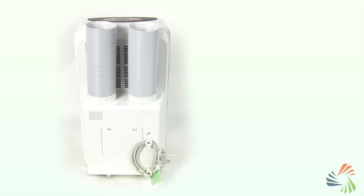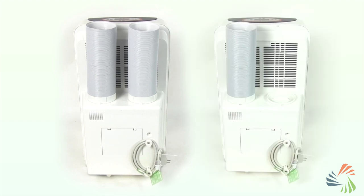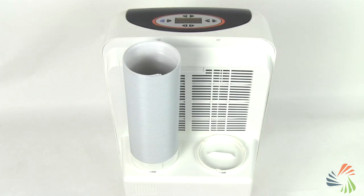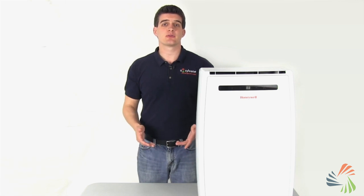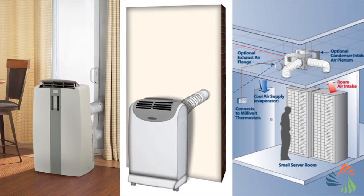And remember, any dual hose model can be changed to a single hose model simply by removing the intake hose. In addition to windows, select models can also be vented through sliding glass doors, walls, or even drop ceilings.